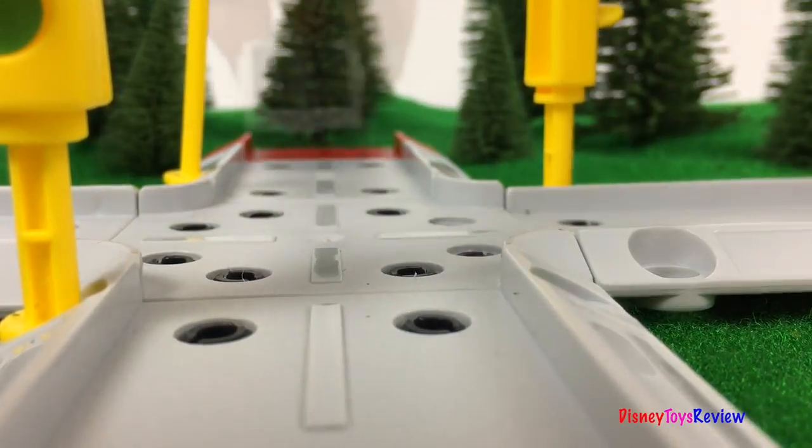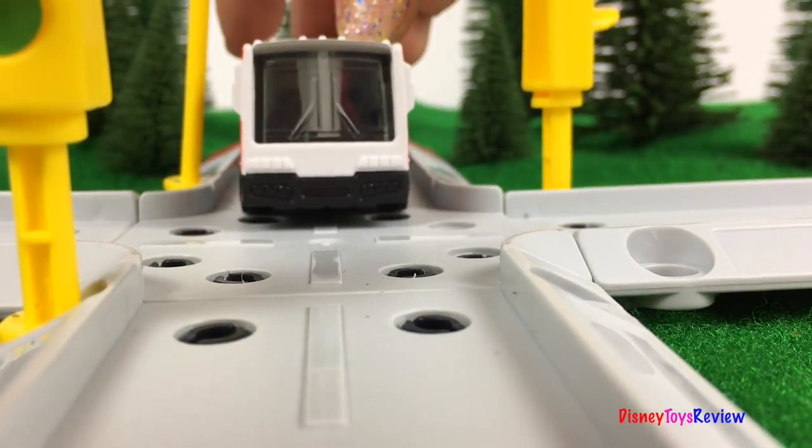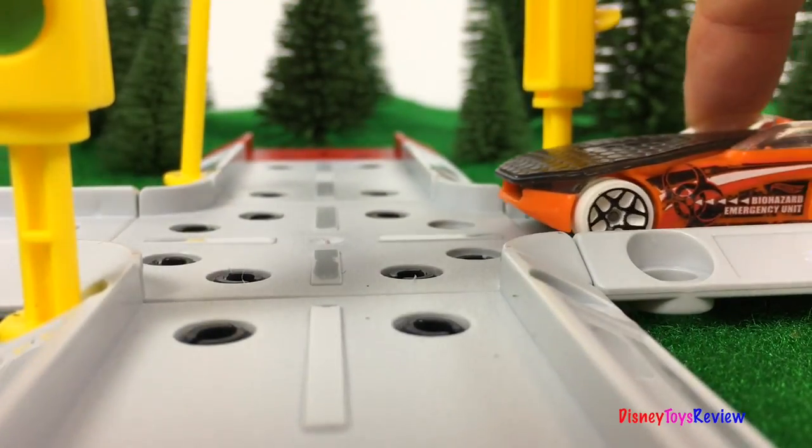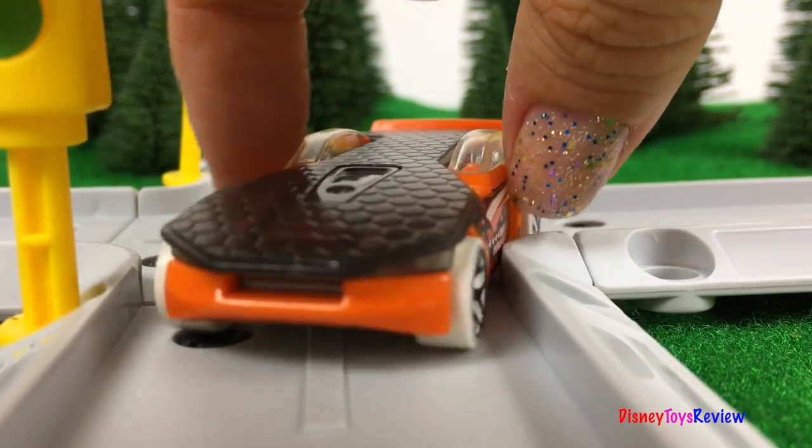Wow, we love seeing all of these fun vehicles. Thank you guys for watching my video — don't forget to subscribe, or stay tuned right here on Disney Toys Review for more videos with your favorite toys.